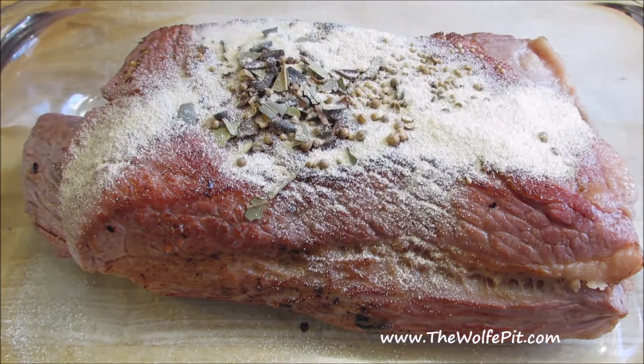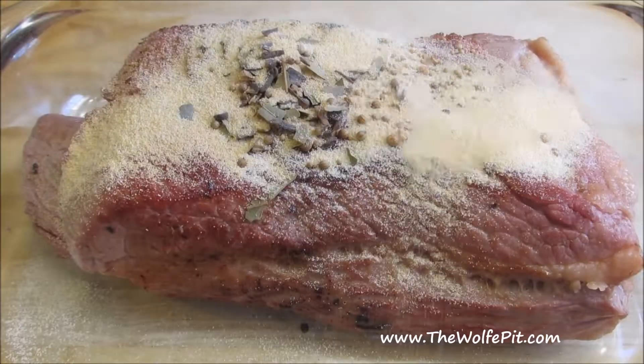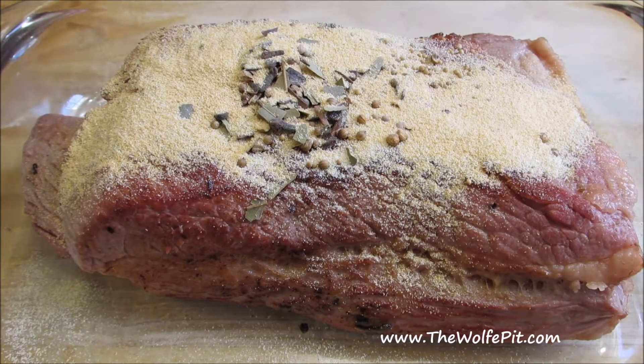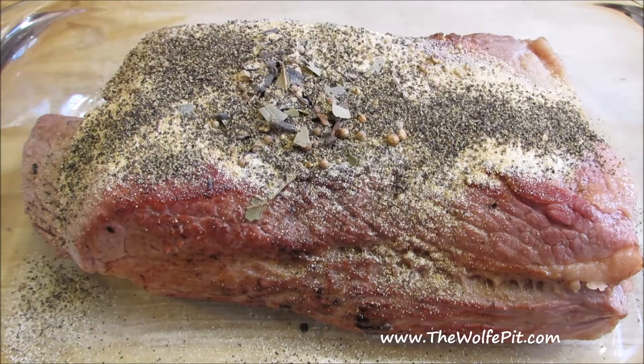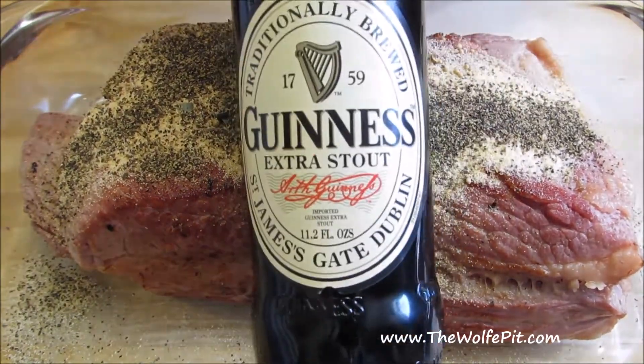I'll strain the liquid after the corned beef is done, but if you have cheesecloth, you can simply wrap everything into it and save the straining step. Next, I'm adding granulated onion, garlic, and lots of black pepper. Last but not least, for the braising liquid, I'm adding Guinness Extra Stout.